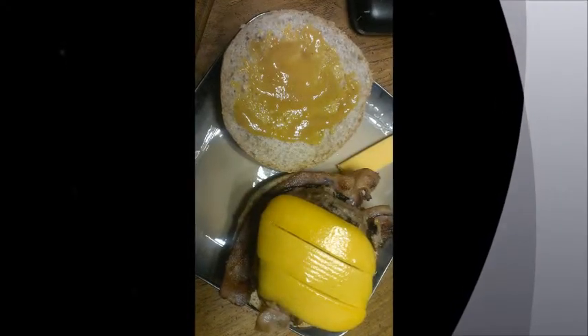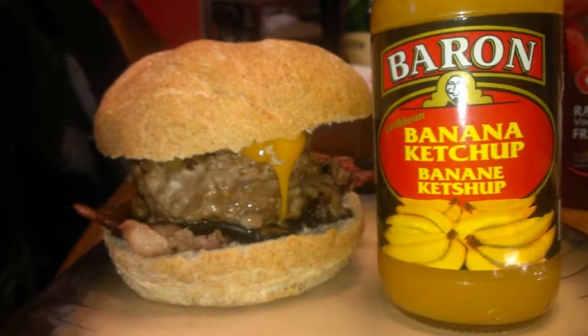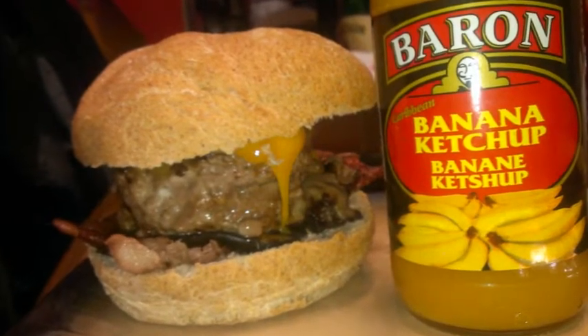People say we're insane, that we play way too much. The truth is we work hard all week and we need a break. So today we have something different — it's actually not a hot sauce, but it's awesome.